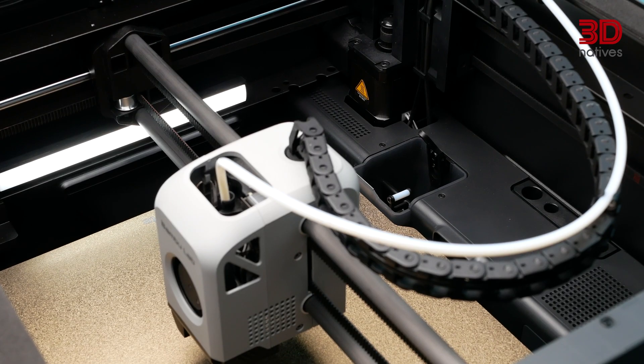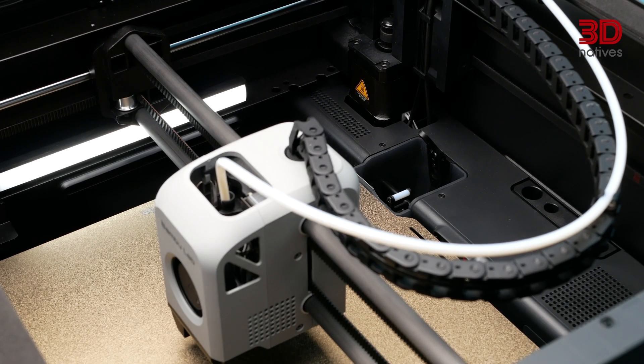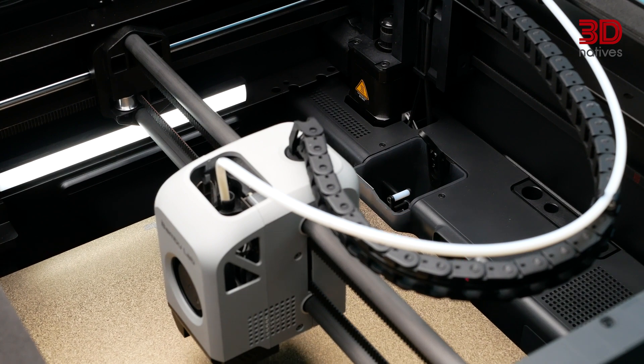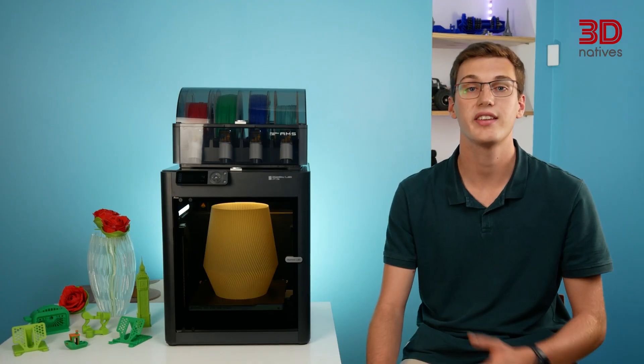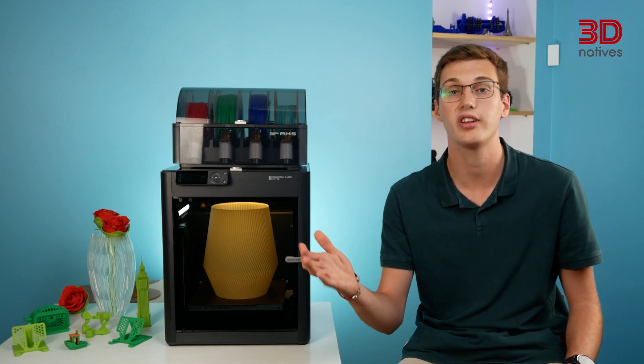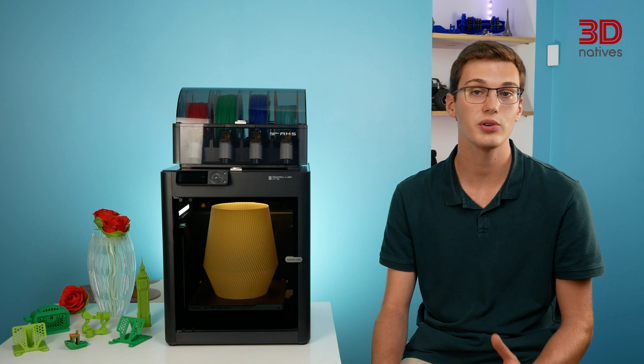On top of these components, the printers use an analog force sensor, which probes the bed from the tip of the nozzle, thus eliminating the need for baby-stepping and ensuring optimal first-layer adhesion. Overall, it is pretty evident that the P1S is the mid-range offering, as it bridges the gap between the P1P and the X1 series in many ways.